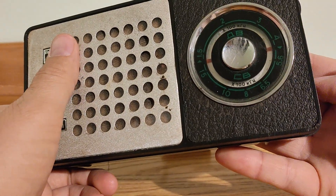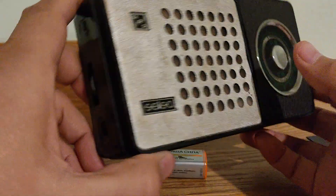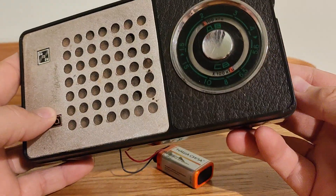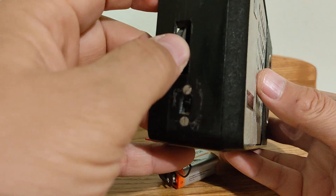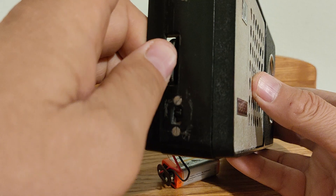It looks like it is working, but when we turn this switch down, this wheel is deactivated. Volume control only works. And here is also a wheel for tuning, or something like this.